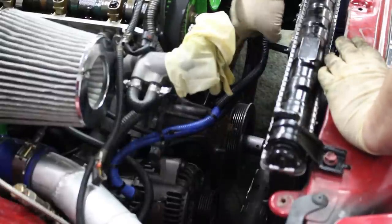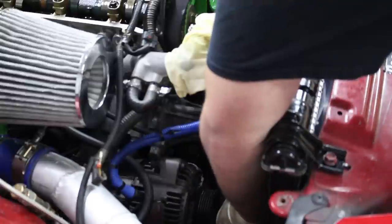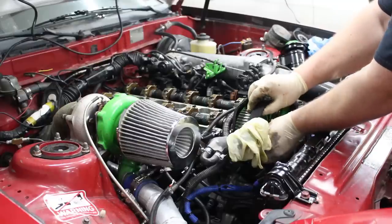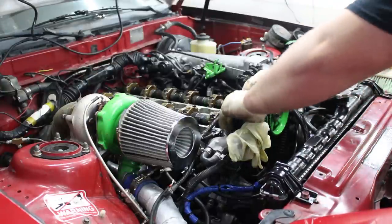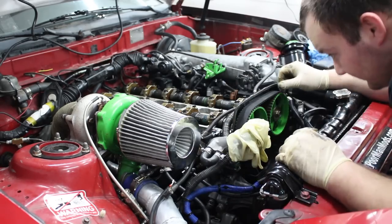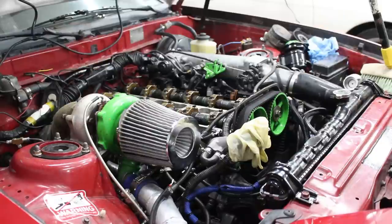We got the new timing belt on the crank. We installed the new harmonic balancer, but it's not completely on, so we have to tighten the crank bolt to reinstall it. Now we torque it. Now we have to go underneath the car and tighten up the tensioner. We tightened up the tensioner — this belt is pretty tight. Now I'm just going to turn the crank to make sure everything seems well.